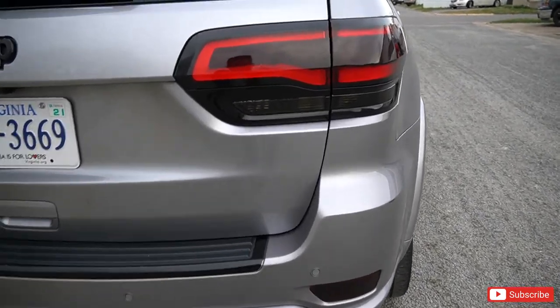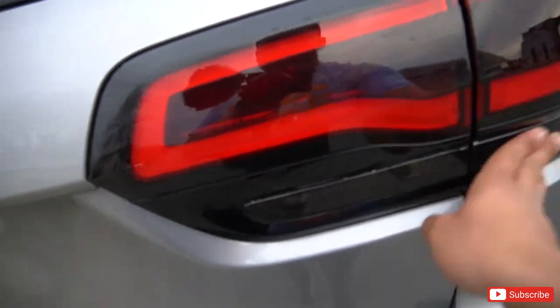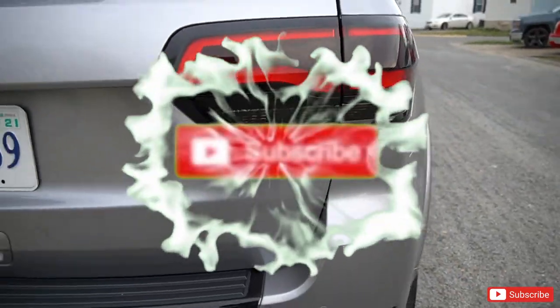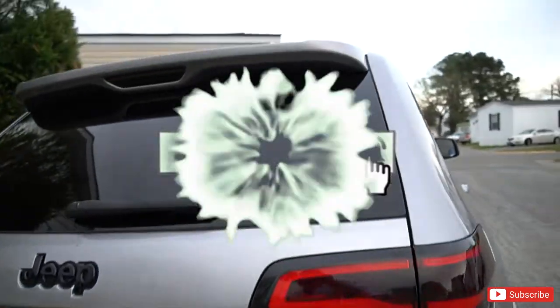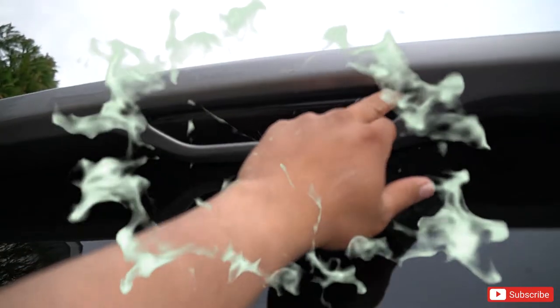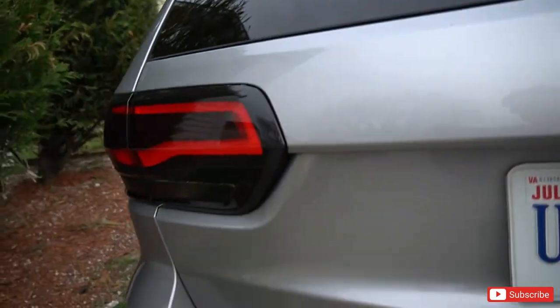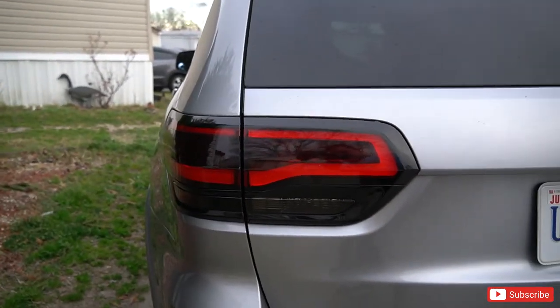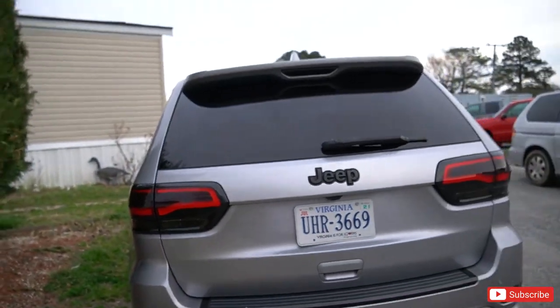Alright, it is finished and installed. We did the backup lights and the reflectors — look at that, it looks extremely sick. And of course you guys saw the last video where we did the third brake light, so that looks dope too. That is crazy, it looks extremely insane.